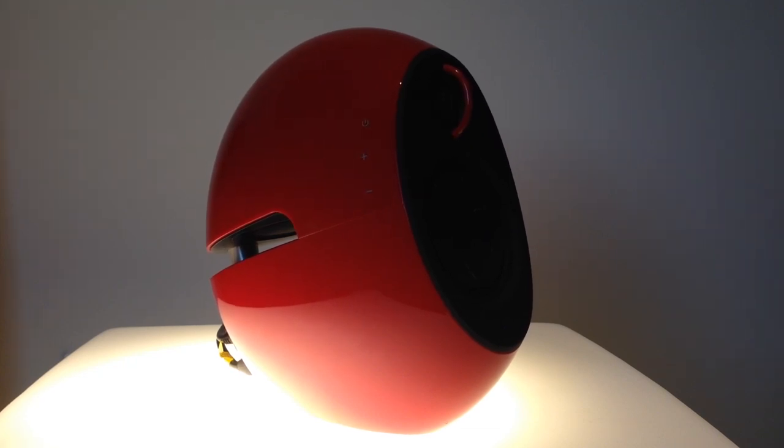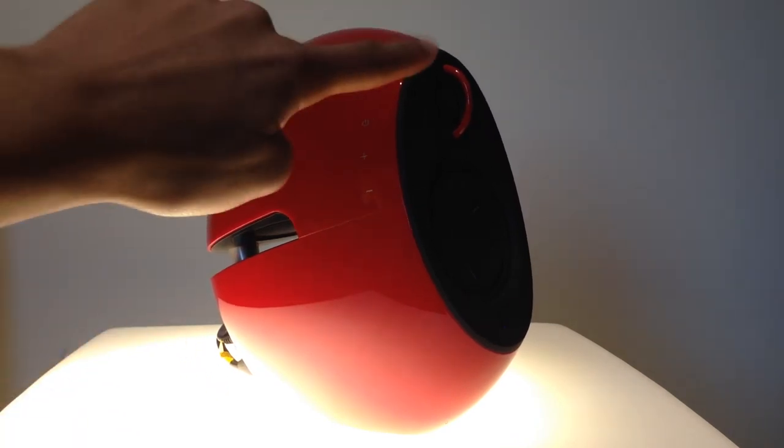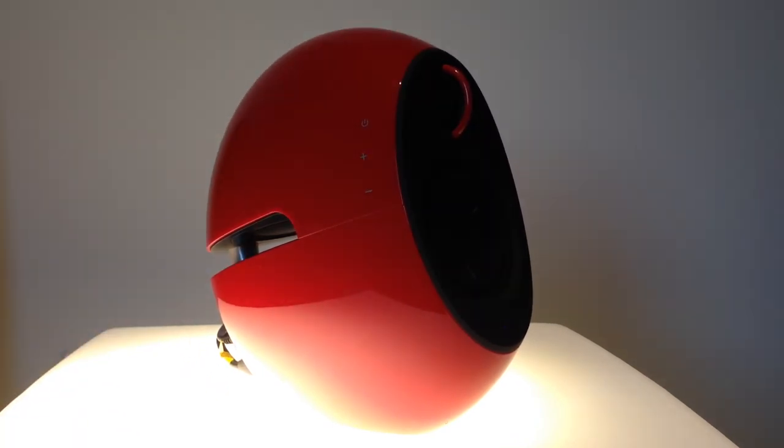Going into the more technical speaker stuff, they actually incorporate DSP and DRC, mainly for distortion control and enhanced audio performance in general. They also have dedicated power amps for the tweeters and the bass radiators — the bass radiators control the lows, the tweeters handle the highs — which is awesome that they have their own dedicated power supply for each.